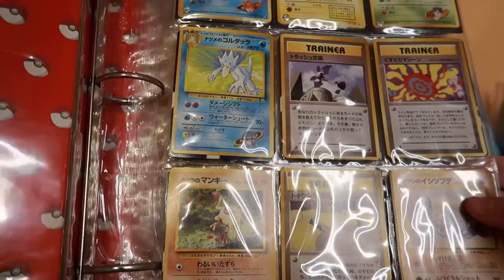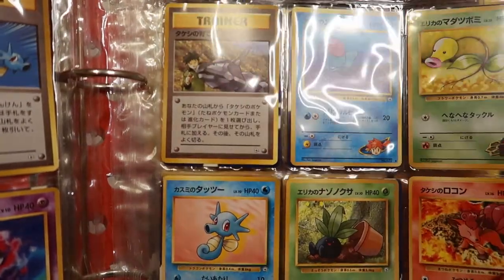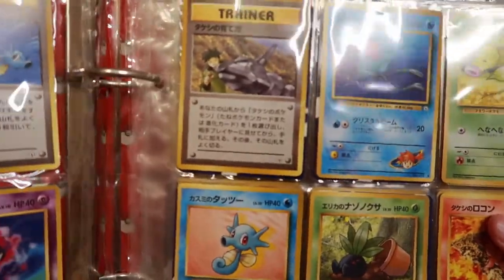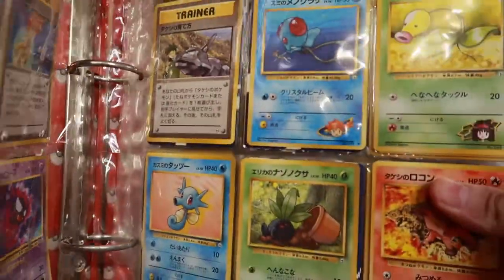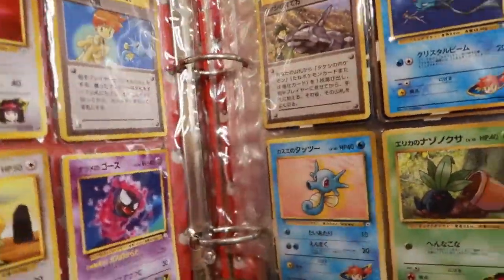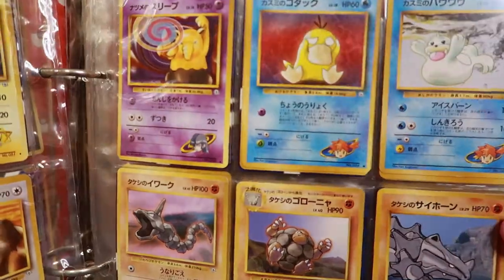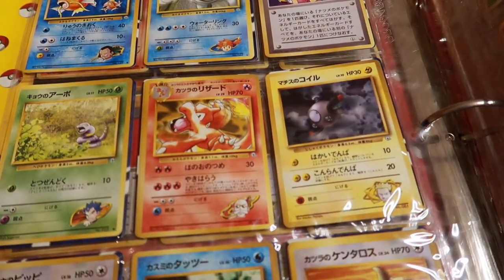Yeah, these are Japanese Rocket — Gym, I guess — back to back. I like that Gastly, that's cool. The Dratini at the bottom is awesome. Where's the dragon — am I crazy? Am I just imagining that? I swear I saw a Dragonair here. Some of those trainers — non-holo.